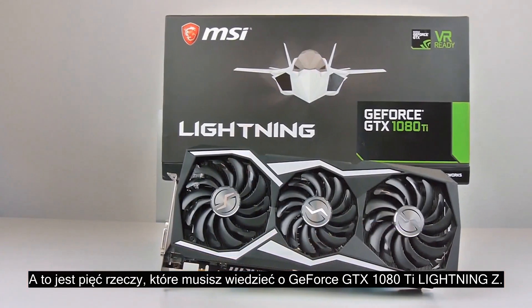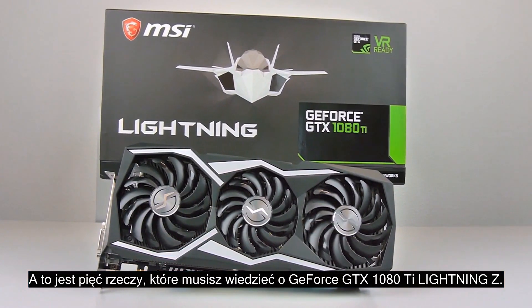Hey, what's up guys, this is Peter from MSI and these are the five things you need to know about the GeForce GTX 1080 Ti Lightning Z.